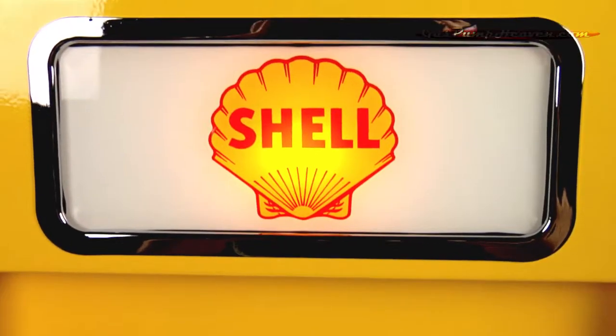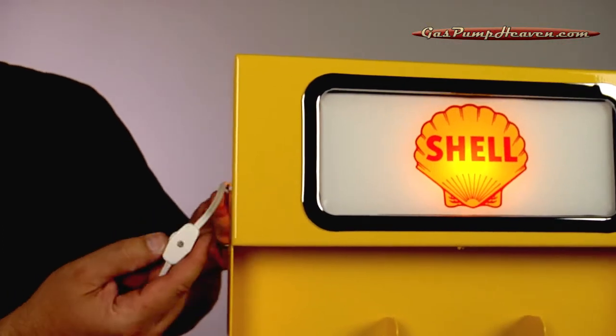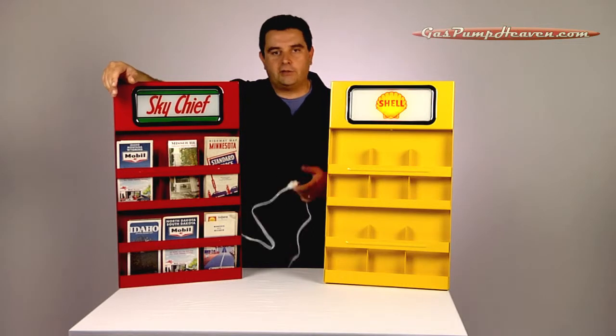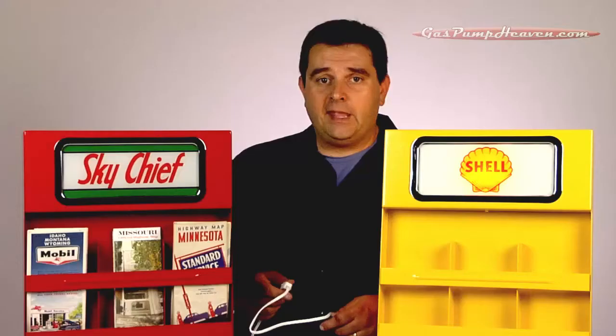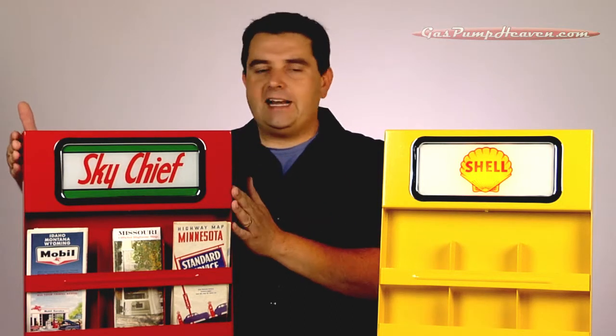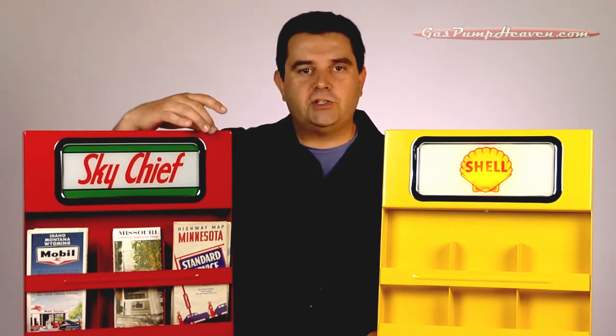These racks are solid steel construction. There's a super long six-foot cord with a finger toggle, and they're available in four colors: red, white, black, and yellow. The entire rack stands 26 inches tall, it's 15 and a half inches wide, and two inches deep.